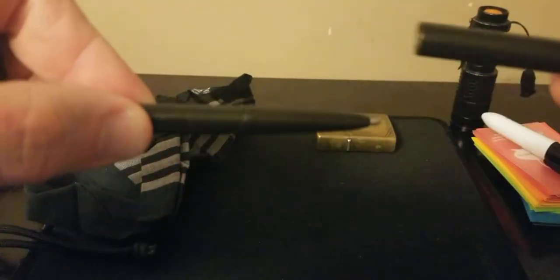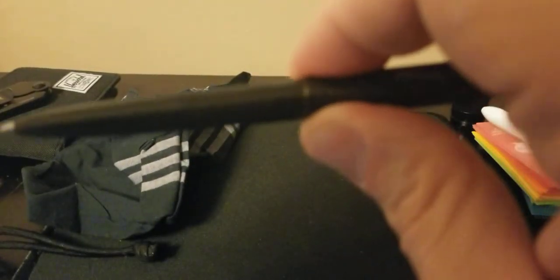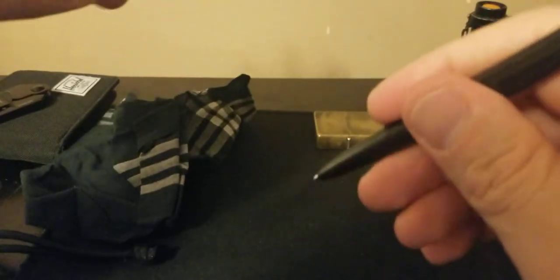A little bit of ChapStick of course, and then the Fisher Space Pen that can write under any conditions — upside down, underwater, everything. I have a notebook in my little pack and the pen extends to a full-size pen.